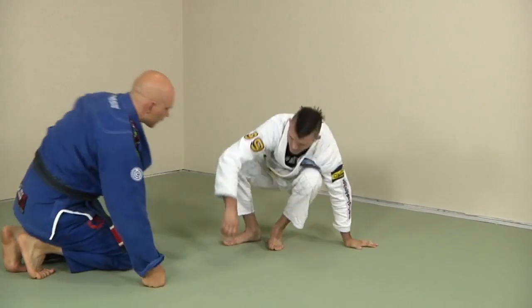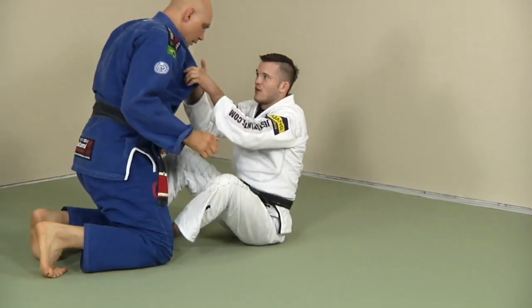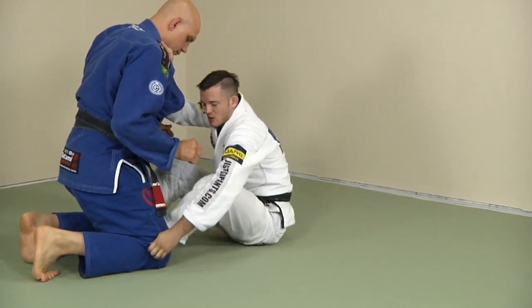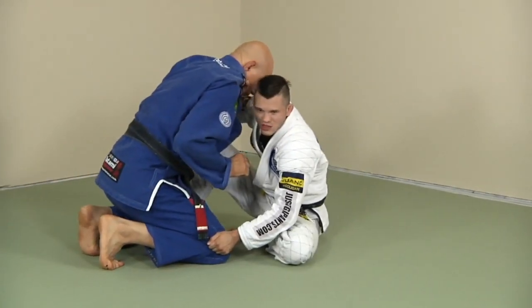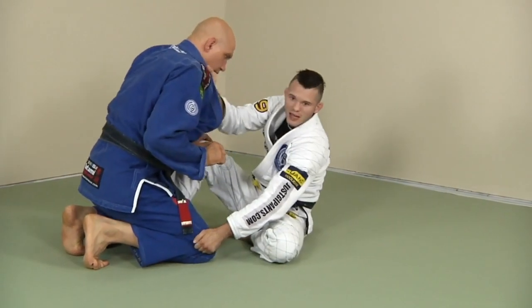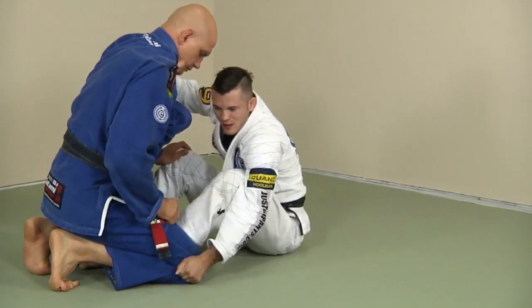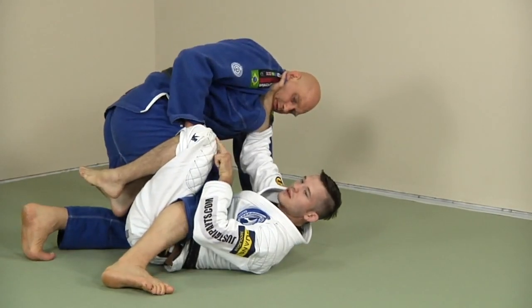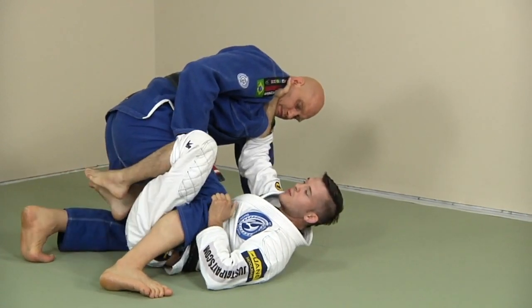Again from a different angle — starting with collar and pant control. I'm going to try to push him backwards; he resists, just leaning forward. I slide that leg back in, scoot, lift, kick, and bring it back. I don't want to leave this down — I've got to bring it all the way back up.